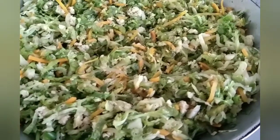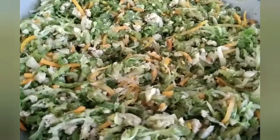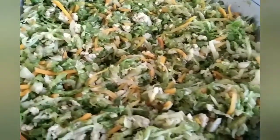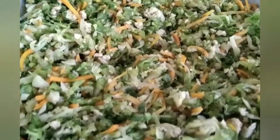Gulay namin na may karach, sayote, repolio, baguio beans, cacillery, halo-halo na gulay. Yan.